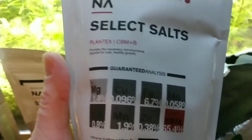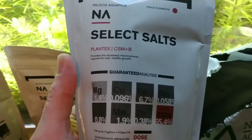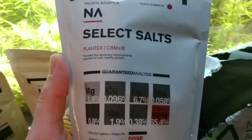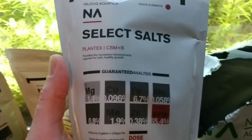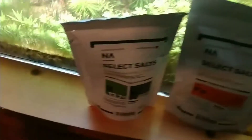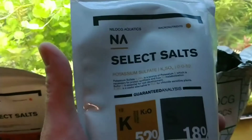This is Nilocg CSM+B — the micronutrients. I dose these on alternating days, six days a week, and then do a 50% water change on day seven. So one day the micros, next day the macros, alternating like that.